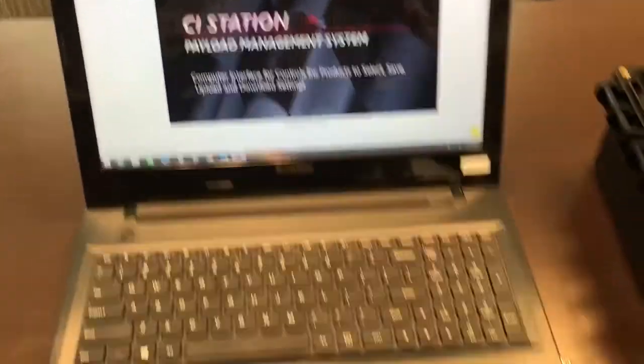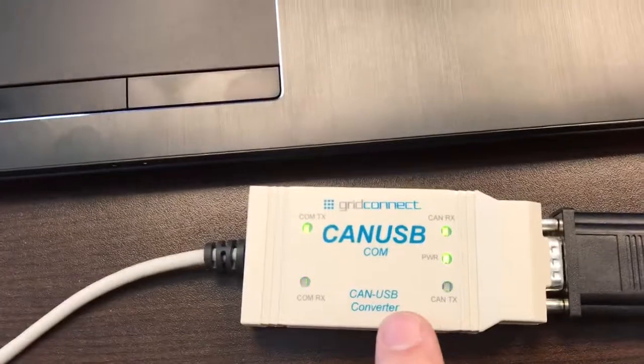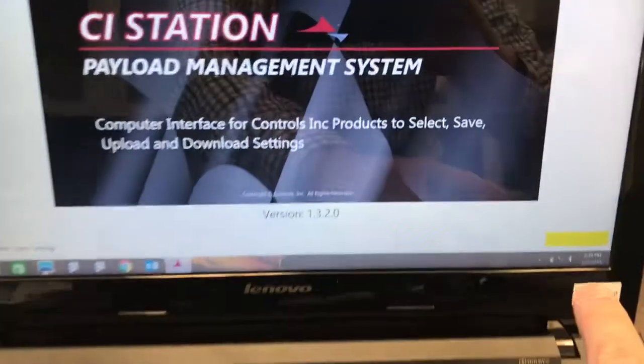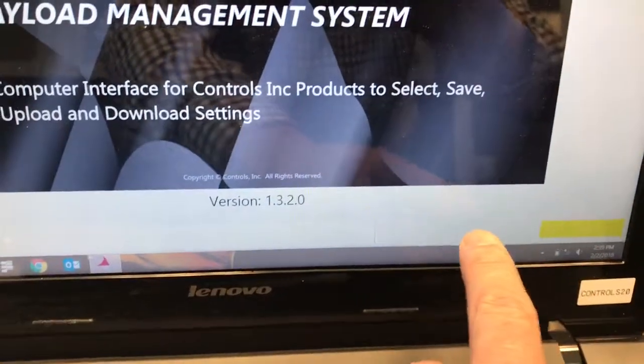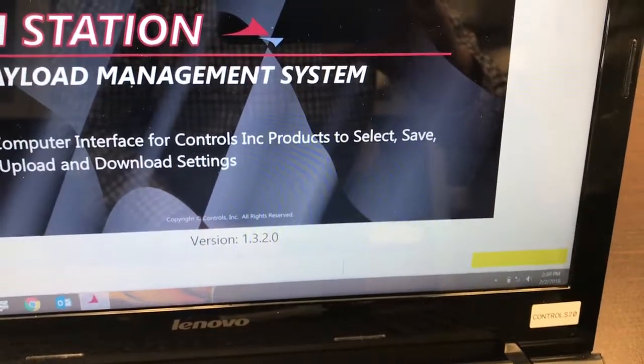Once the USB to CAN module starts to communicate with the control panel, you'll see a lot of indicator lights flashing. The yellow status bar at the bottom of the screen is slowly coming over as it's obtaining information from the control panel.